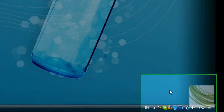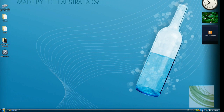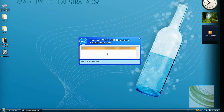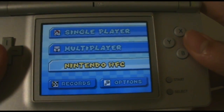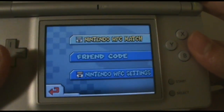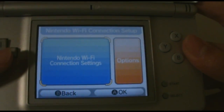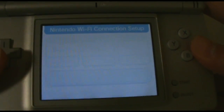Once your computer has been reset, you should see in the bottom right corner a little icon which says Wi-Fi. Double-click on that, and it should show no users — just a blank white box. So, what you want to do is go down to Nintendo Wi-Fi Connection, then click on Nintendo Wi-Fi Connection Settings, then Nintendo Wi-Fi Connection Settings, and connect to your USB.